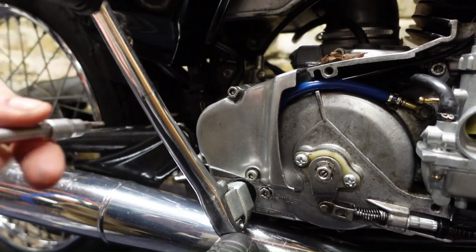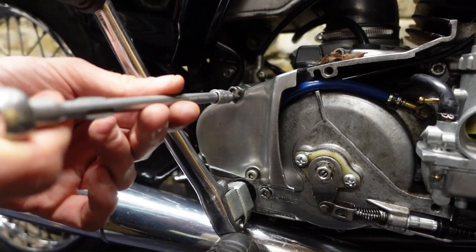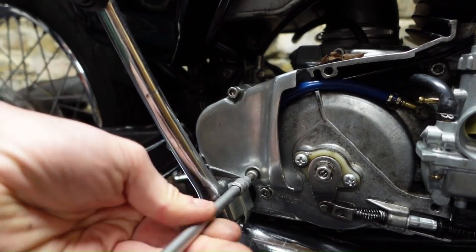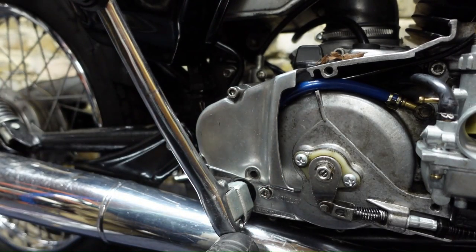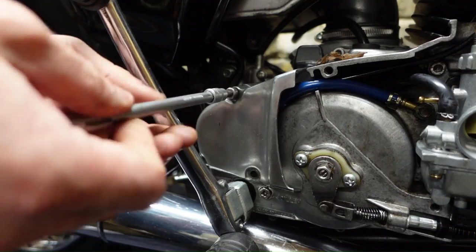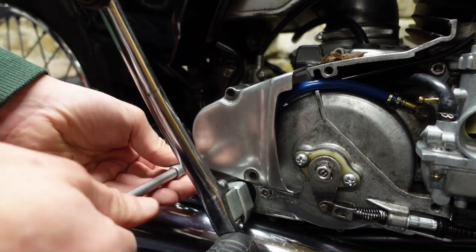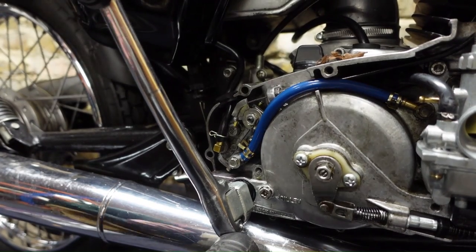I think the easiest thing to do is just take off this engine case since I've already got my tool and it looks like it might just be three more bolts. What a great bike - I'm really liking this one. An original bike from 1997 with the carburettor inside the engine - that's so cool. That's quite a long bolt, so let's take that one off and see what this looks like inside.